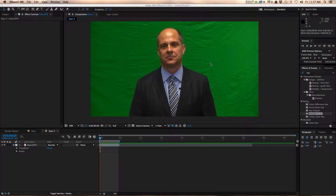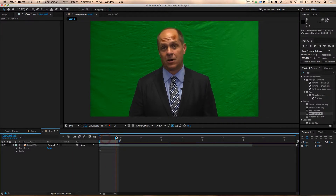Hi everyone, welcome back to another Crush It TV tech tutorial. My name is James. I work for a company called Seek First Productions and we often get clients that want green screen footage. In this case, this client wanted basically an executive talking to the camera addressing their company.